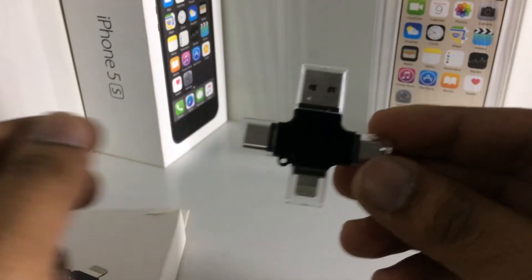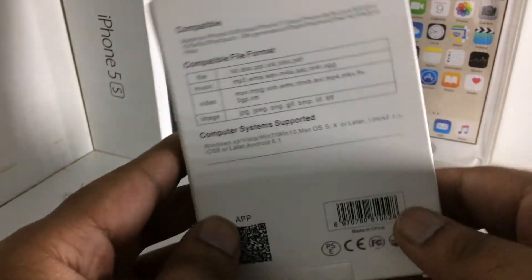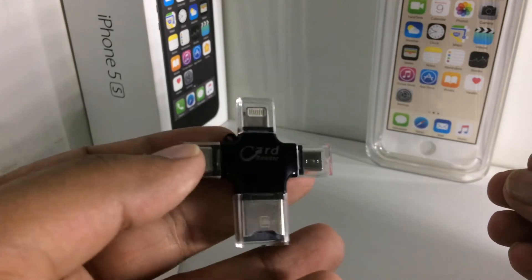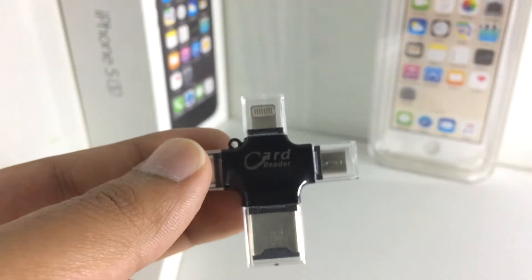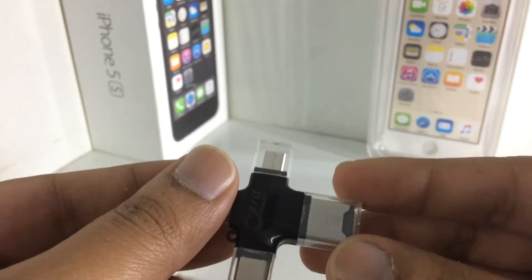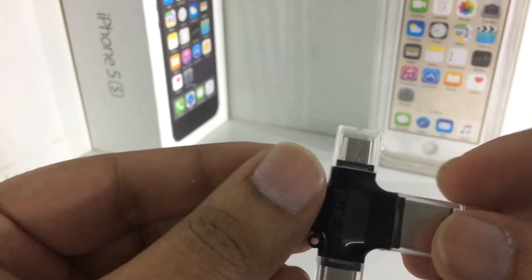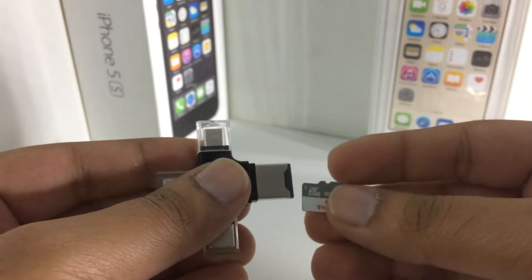This is how the card looks like, and there are some compatible formats written on the back side. This is how the card reader looks like — you can see there are four ports. All you have to do is just put a memory card in the USB 2.0 slot, like this.